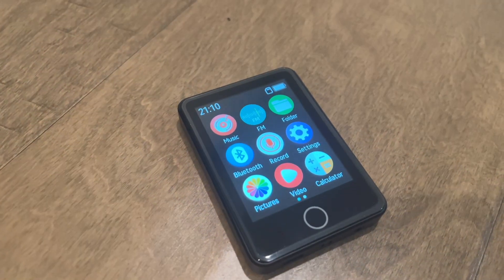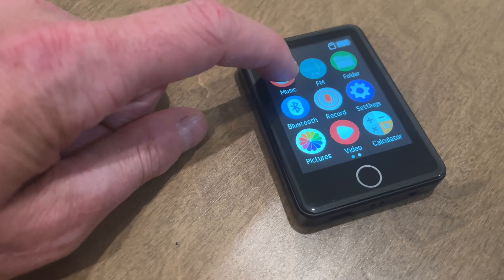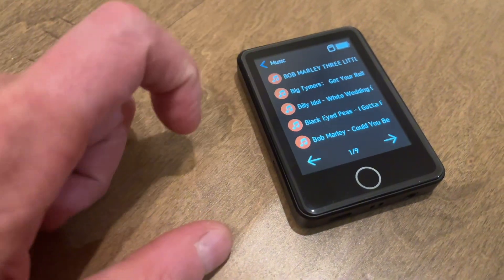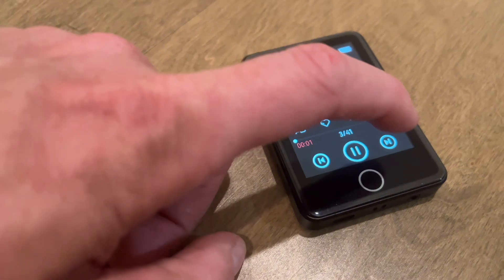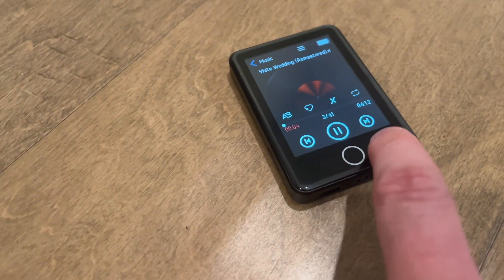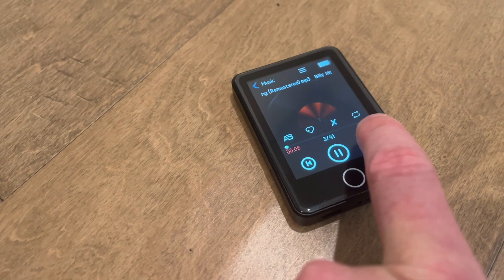Hey, it's Chelsea Miller, and this MP3 player is awesome. It does not need Wi-Fi. It has quite a bit of battery time, so if you're looking for something to play music on that doesn't drain your phone battery, this is perfect for you. You can play music with headphones, or it can actually play music aloud.